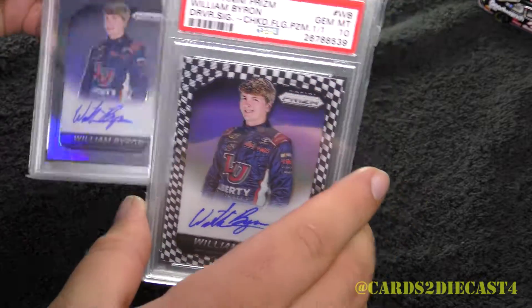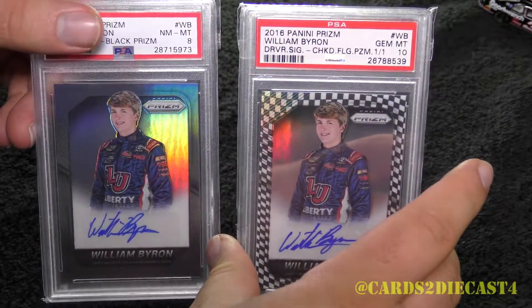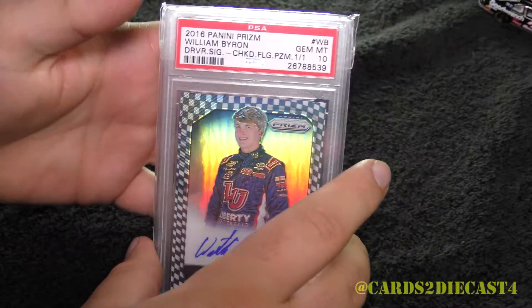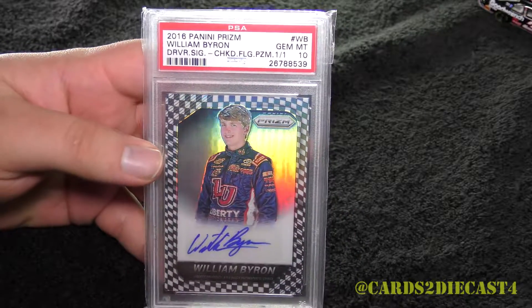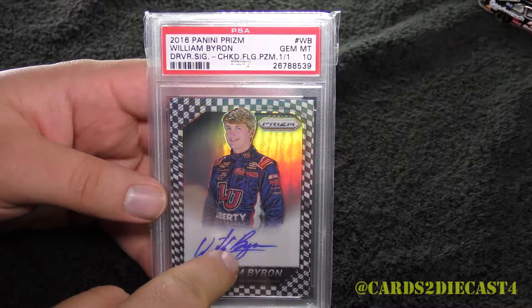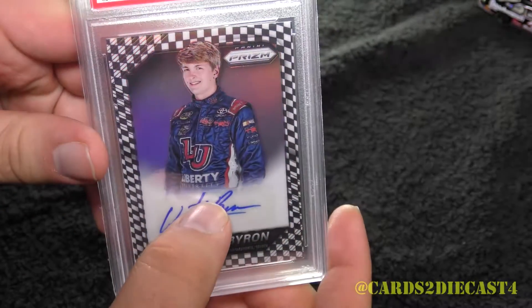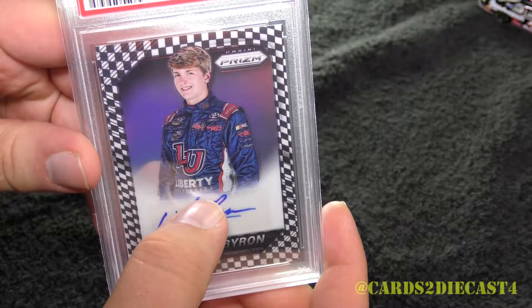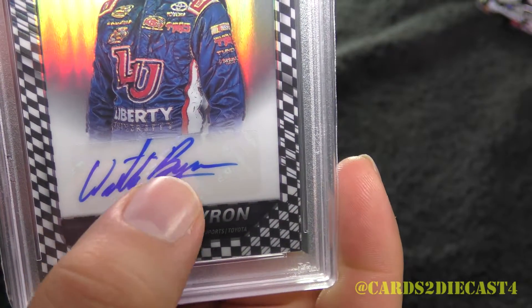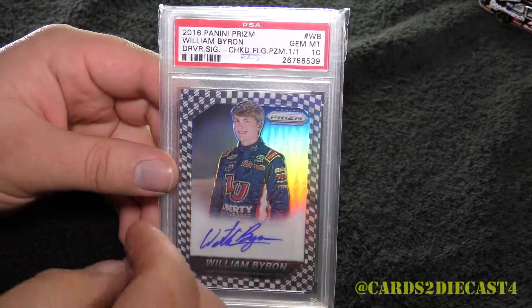Not only do I have the one of three, which is the closest card you can get to the checkered flag, I actually have the checkered flag card itself. However, as you can see from the grade — Gem Mint 10 — I was thinking about sending it back to get the autograph grade as well. However, because it is a sticker autograph, and that's the one negative to it, as you can see here, it looks like he autographed above the sticker itself, so that kind of messes it up.